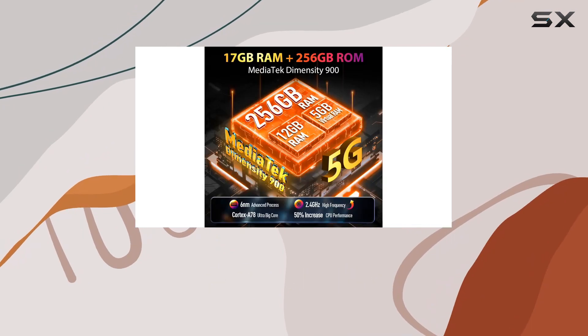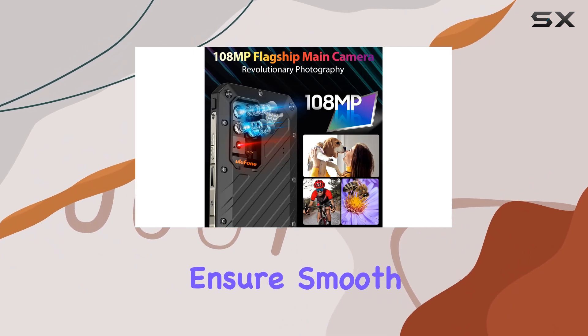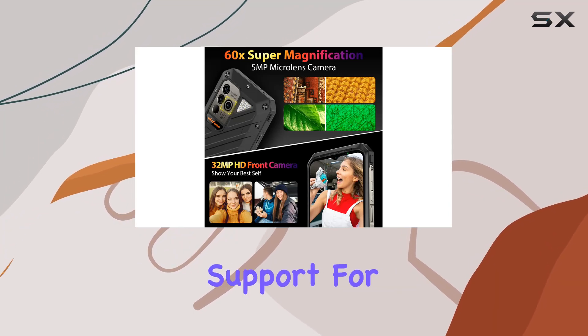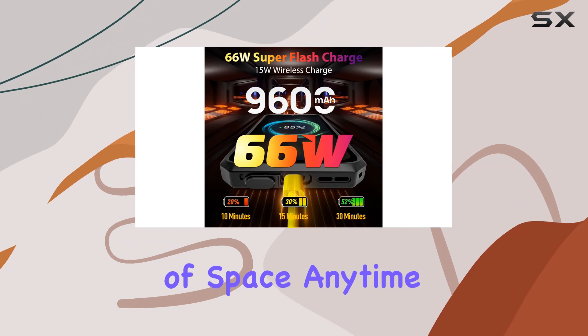Under the hood, the MediaTek Dimensity 900 chipset and a whopping 17 gigabytes of RAM including virtual RAM ensures smooth multitasking, with 256 gigabytes of internal storage and support for up to 2 terabytes with a TF card — you won't run out of space anytime soon.